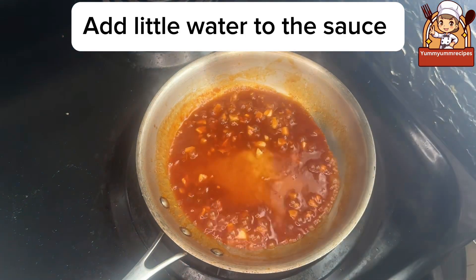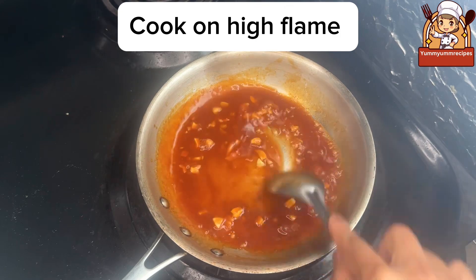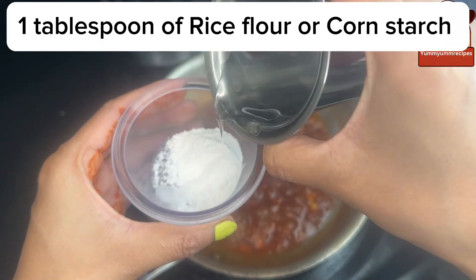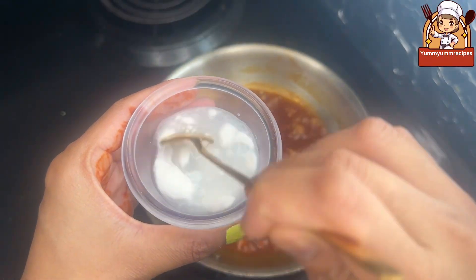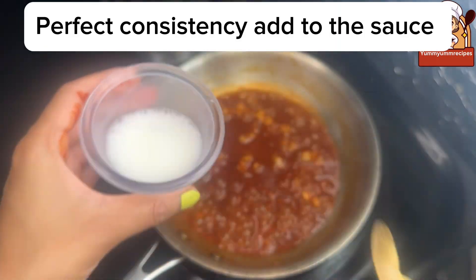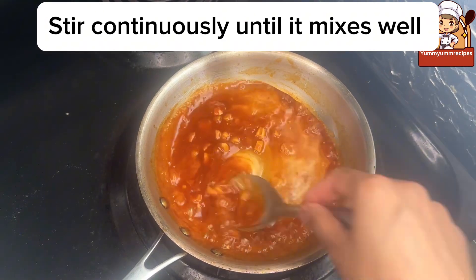Mix and cook for a minute. Add a little water to the sauce and mix well. Cook on high flame. Add 1 tablespoon of rice flour or cornstarch with a little water to make a paste. Mix until it is a lump-free mixture — perfect consistency. Add to the sauce and stir continuously until it mixes well.